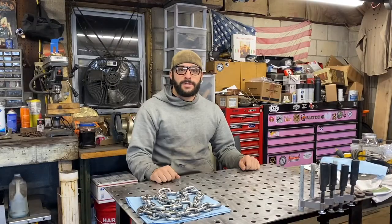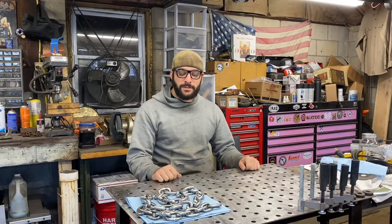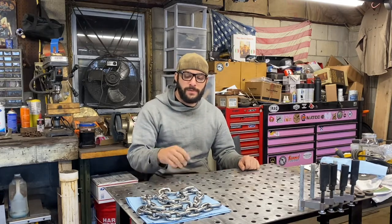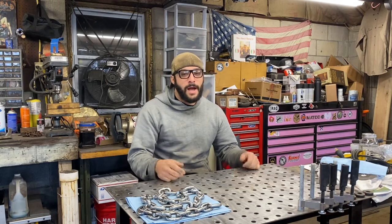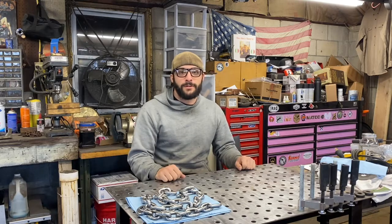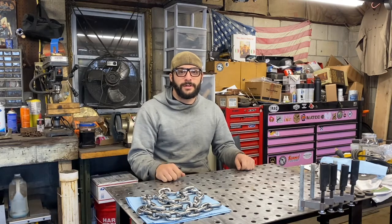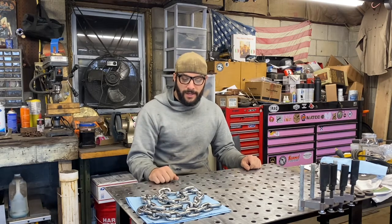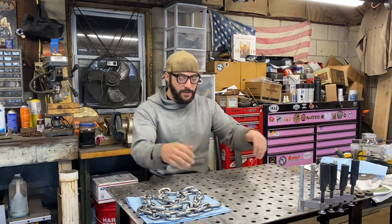We've got our pieces of chain out of the acetone. I wiped them off with a towel and let them air dry, then hit them up with the wire wheel. I let them air dry because acetone is flammable and we're going to be welding, so trying to avoid any issues there. Now we're going to start to lay this out in our chandelier shape and get it welded up.